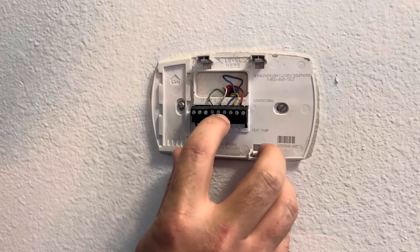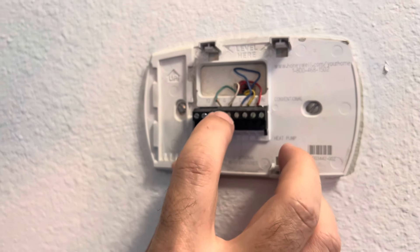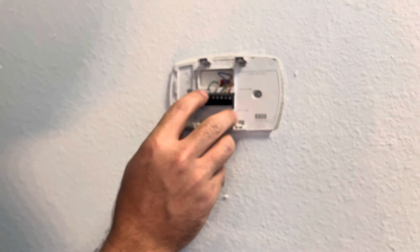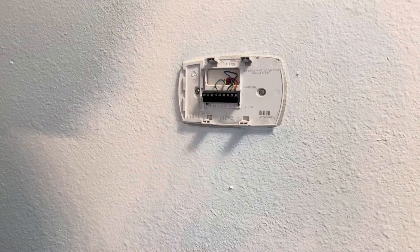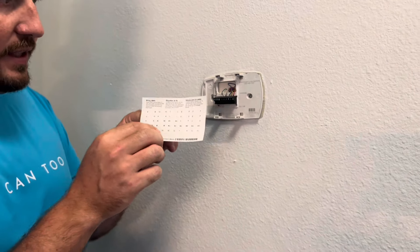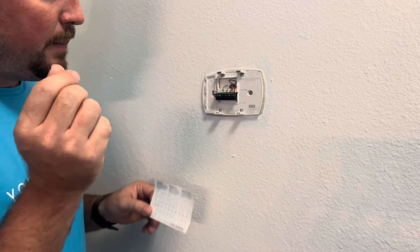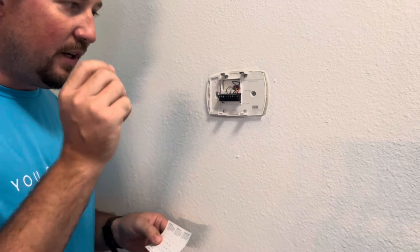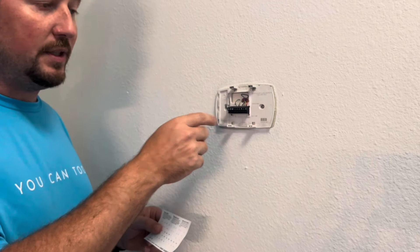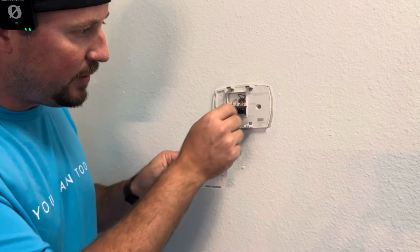When you look over here, you're going to see a number of different wires coming out of the wall, and they're labeled connections. You see that's in the C, that's in a Y, that's in an R, that's in a W, and then this one is in a W2. What you want to do is use the labels that came with the Honeywell thermostat and stick them onto these wires as you unscrew them, because the wire colors don't always match — for instance, the blue wire may actually be in the R.